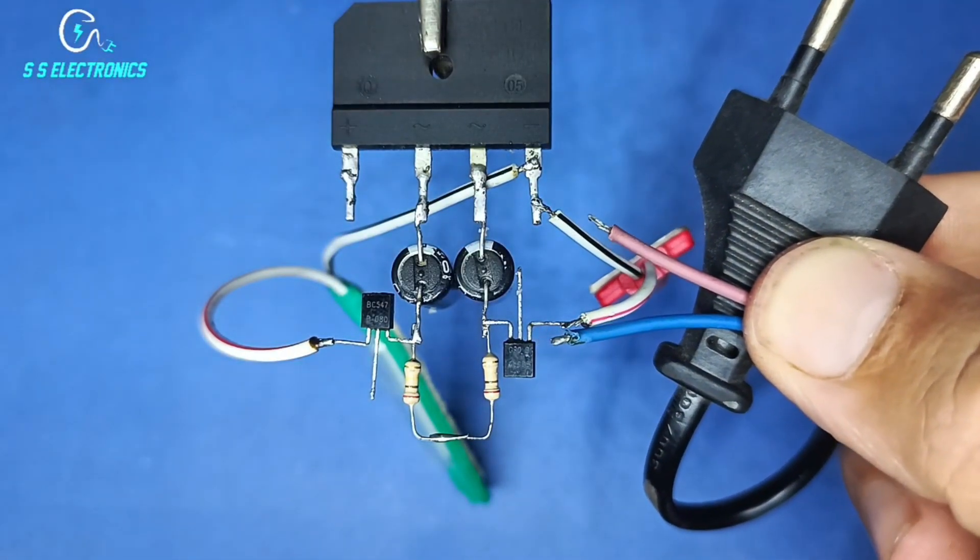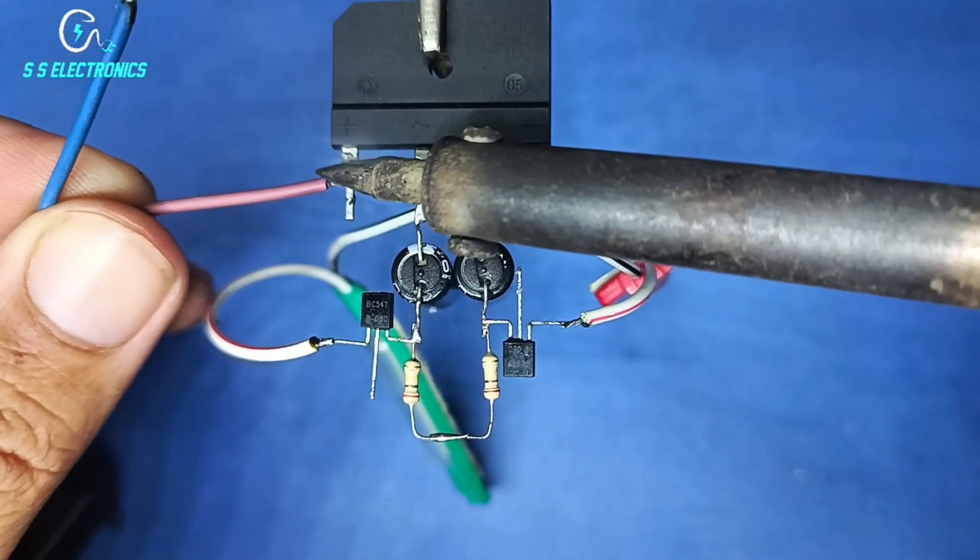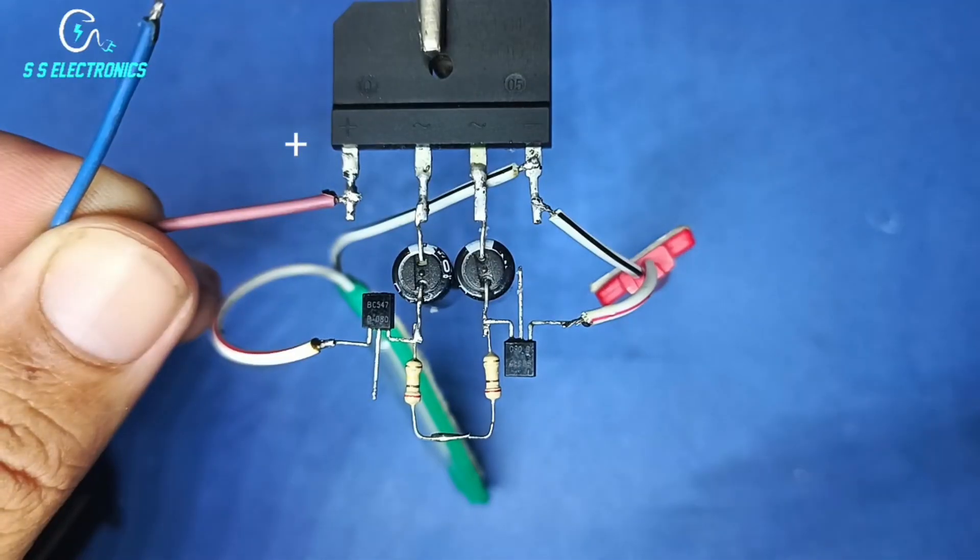220V plug — 220 volt input wire connecting with rectifier positive pin.